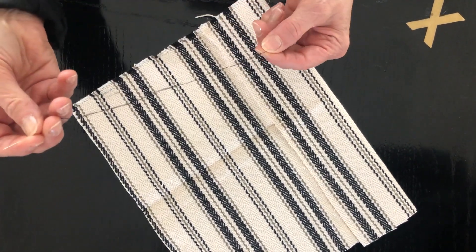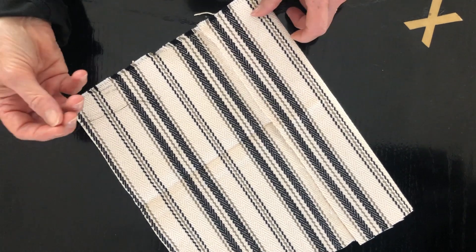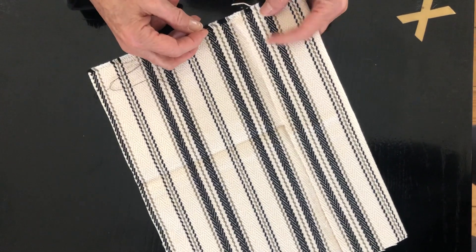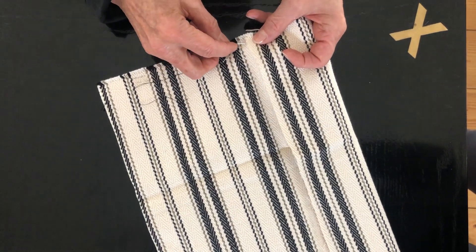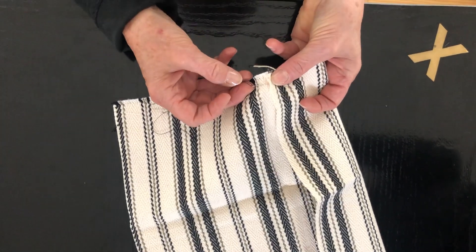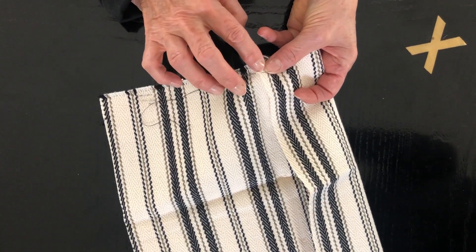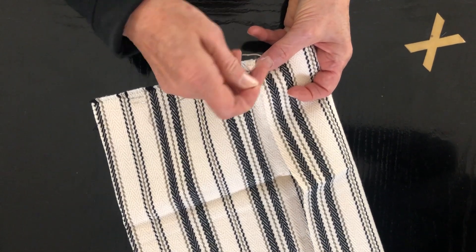I have already secured my thread with a knot at the end, and I'm using black on white so that you can see. You're going to start at the spot where there's an opening. You're going to slide the needle under the fabric and the hem and pull gently.